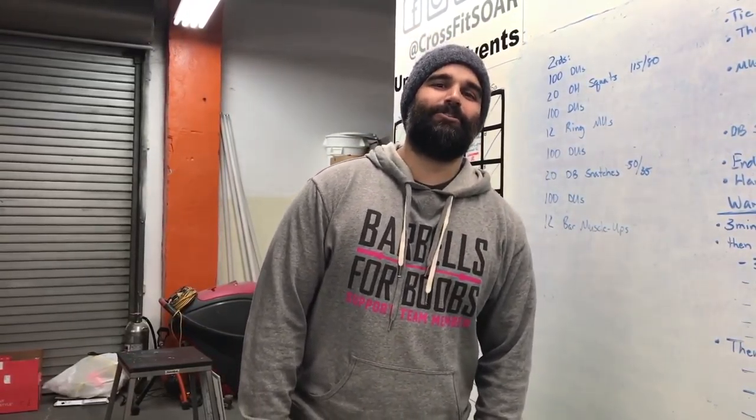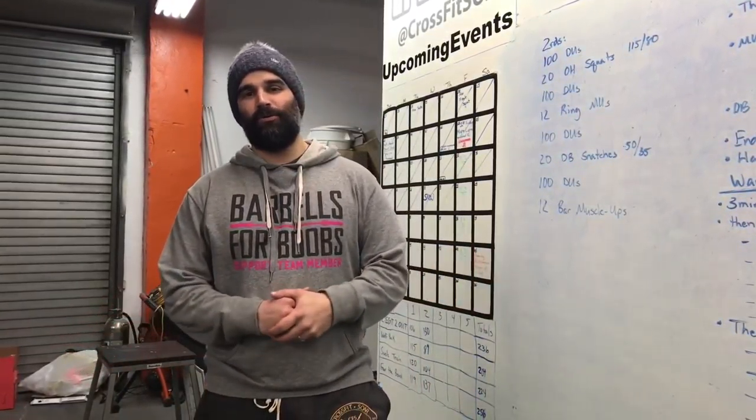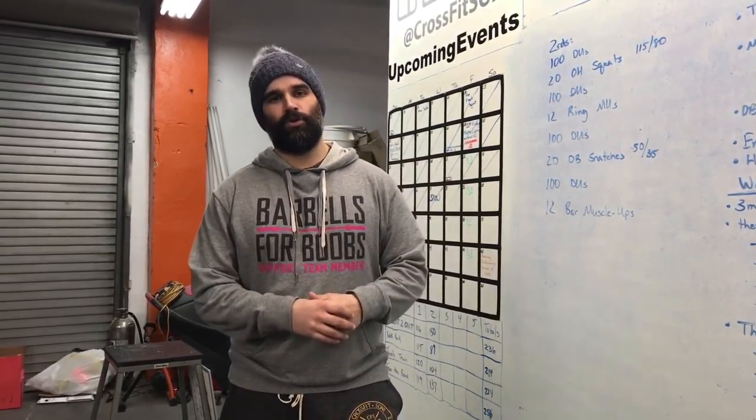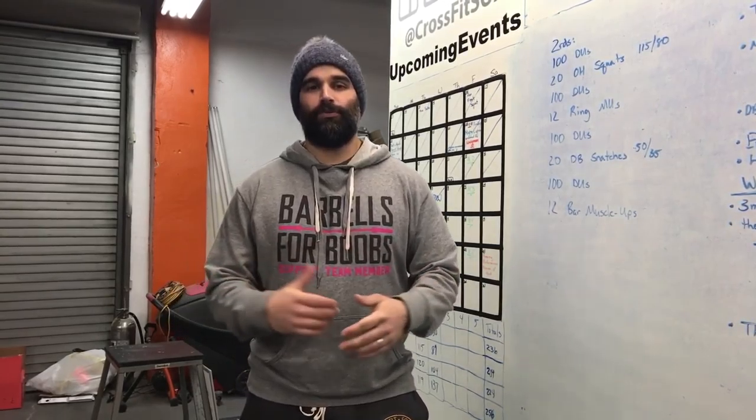Hey, what's going on everyone? Dave Castro just announced 18.3 and it is a doozy. I'm so excited. We finally have that separator workout. Weeks one and two, most of us could do in some way, shape or form RX. Obviously the top athletes in the world were crushing it, but for the rest of us, we could compete as well.